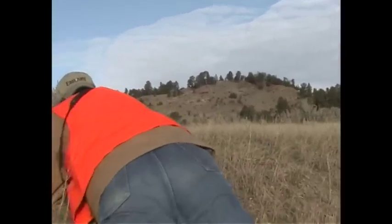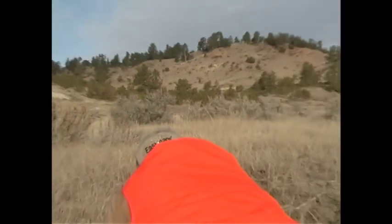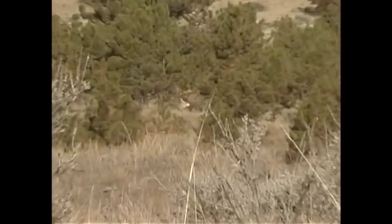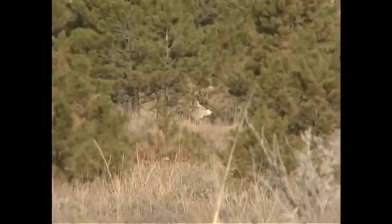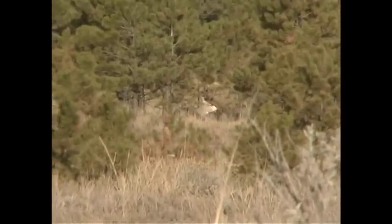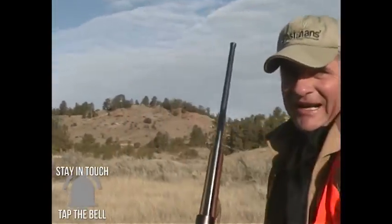I ease right up on the buck and he doesn't even know I'm there. He's sleeping — it's probably 10:30 in the morning. I'm able to get right on this buck and he doesn't have a clue I'm around. I take him right out of his bed with a dead rest.